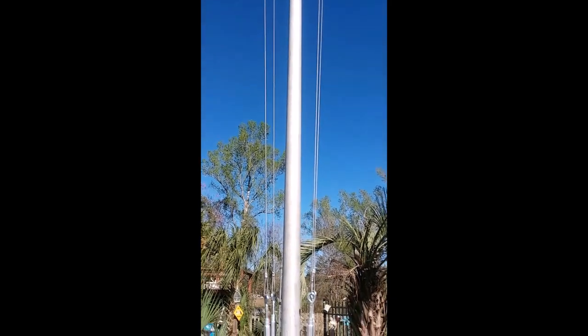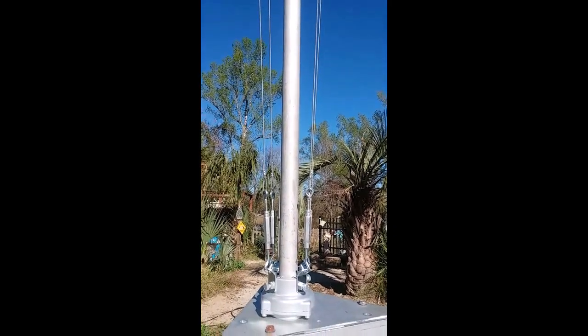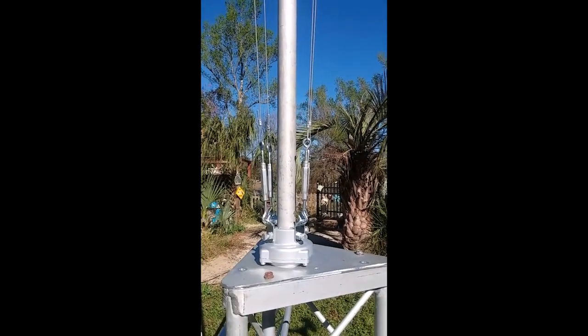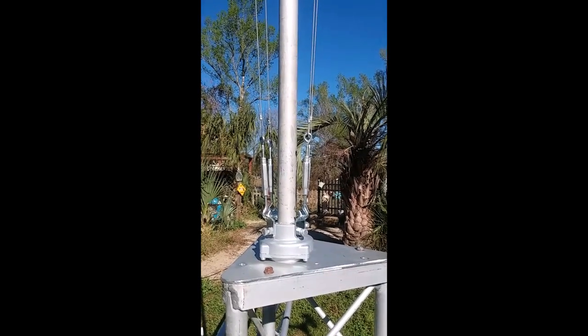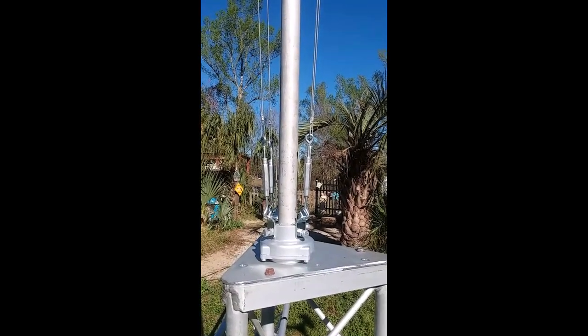I figured it would work well for me too. Mine isn't nearly as big as his, and of course mine isn't nearly as heavy as his. This is going up on top of my tower — this is just a section I have for working with on the ground right now. Hopefully real soon.